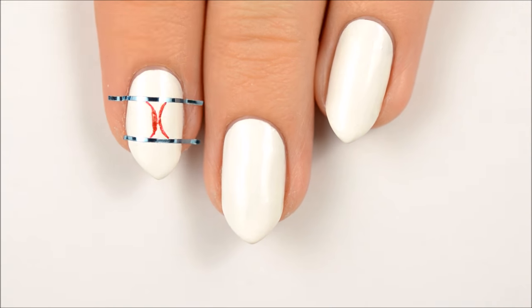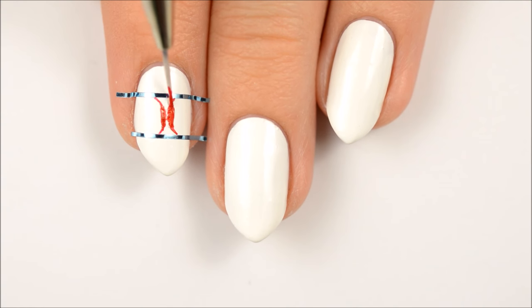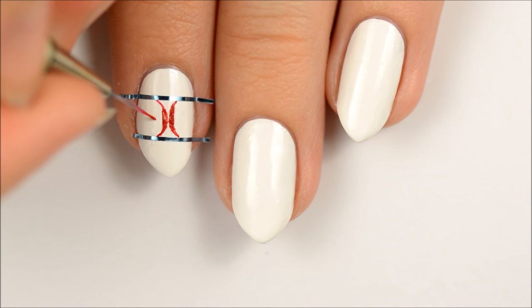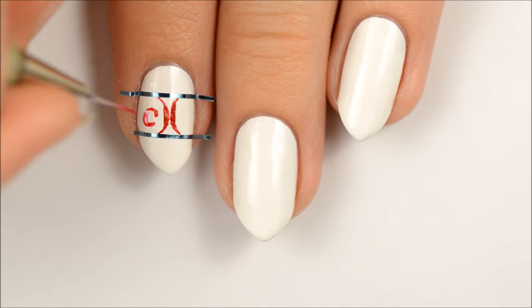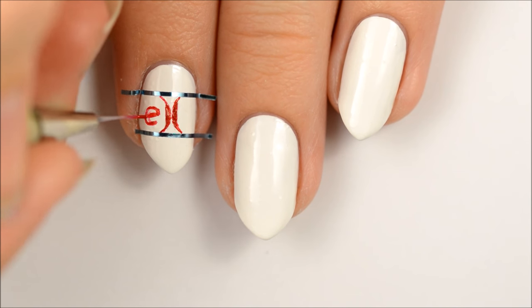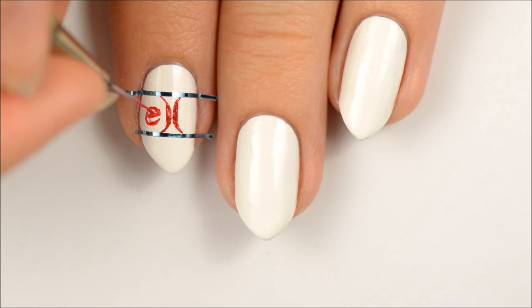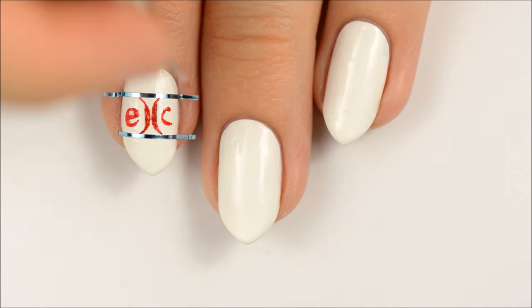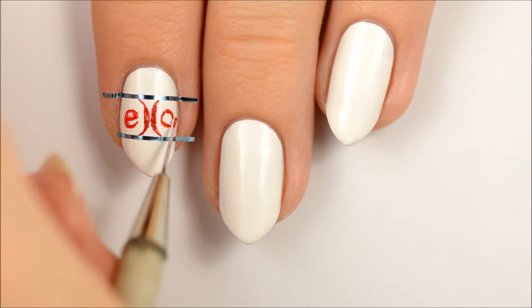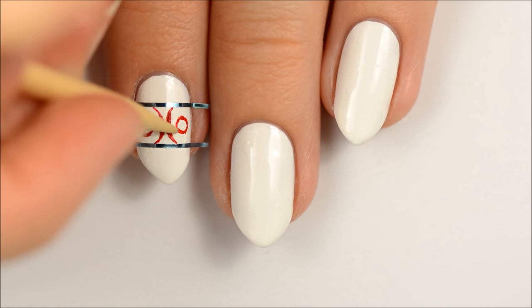You can use your nail or an orange stick to clean up your lines as necessary. You may notice that in the original design shown at the beginning of the video, this design had a box around it. For this tutorial, I chose only to show how to paint the box on one nail because I thought it would be repetitive to show it multiple times. This also allowed me to make the designs a little larger so that you guys can see what I'm doing better.